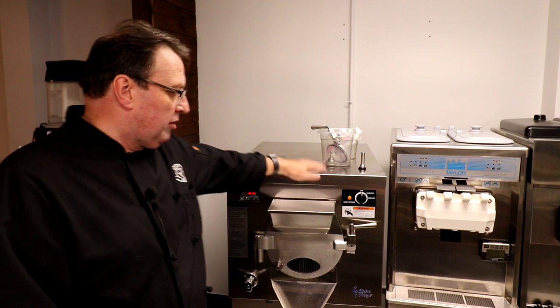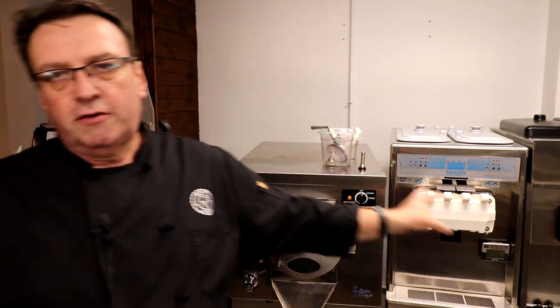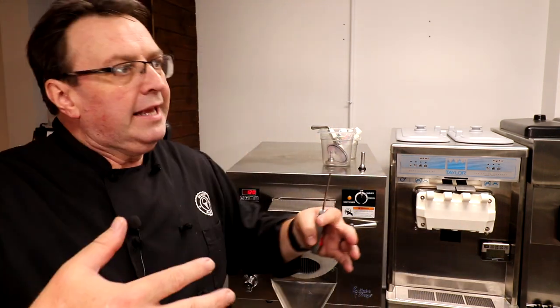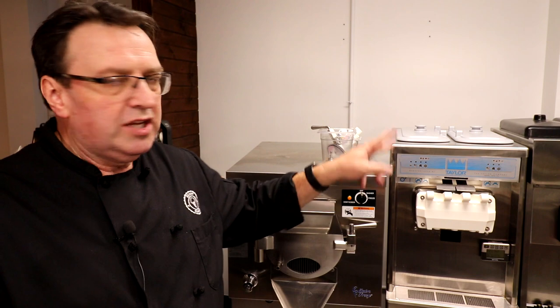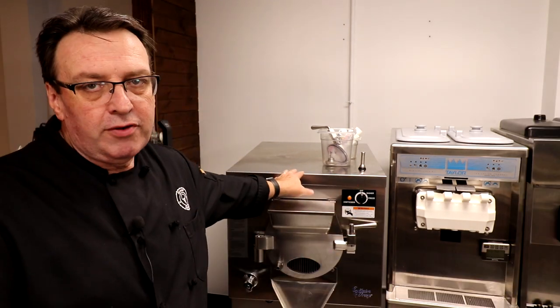Now, I'm standing in front of our trusty Electra Freeze Batch Freezer, with my Taylor soft serve machine beside me. It's unusual in an ice cream shop to have a lot of different varieties of machines. We have three batch freezers, four soft serve machines, and a custard machine, because we do classes here — we teach you how to get into the business. We get a lot of questions, particularly on the batch freezer, about how firm to extract your product.